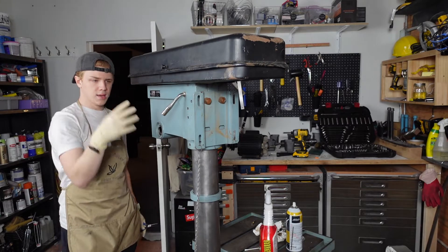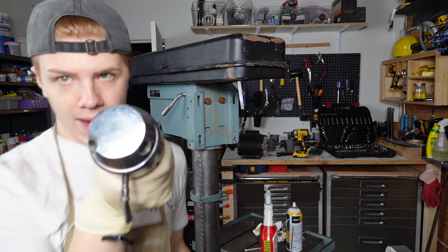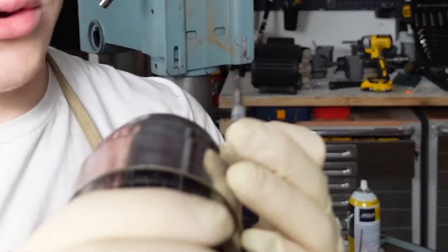I had to order a new handle block. I didn't even realize when I was restoring it, but the one that I have is cracked right there, and then this part's totally chipped off. This one's fine, but it's totally stripped, so I ordered a new one.